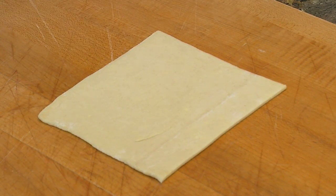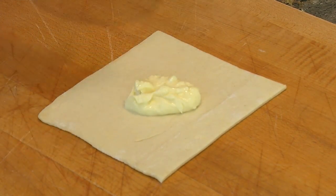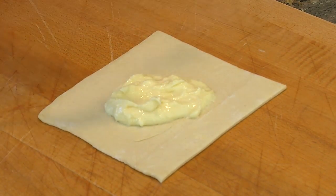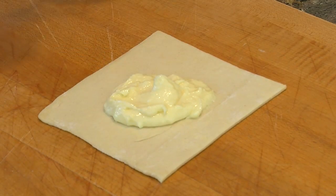Now we're going to go ahead and fill our pastry. So we're going to take our delicious cream cheese filling that we just made and put a dollop of it in the middle. Use as much as you want — I like to have mine nice and full.